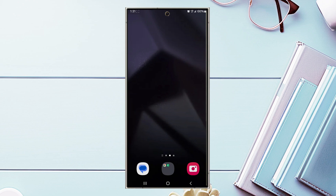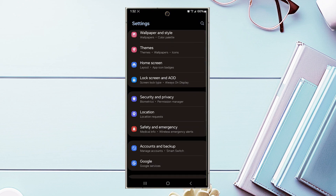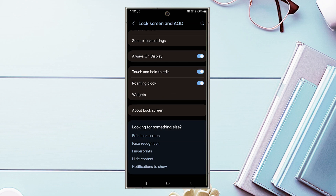If you're looking to change the clock style for the always-on display, it's relatively simple to do so. The first thing you want to do is jump into your settings. Once you're in your settings, scroll down and look for Lock Screen and Always On Display, then tap on it.